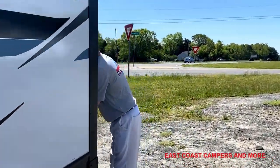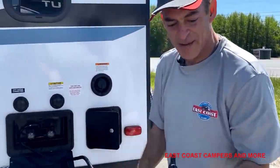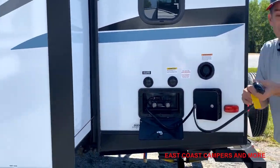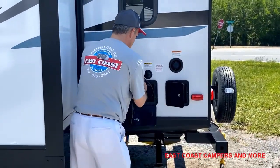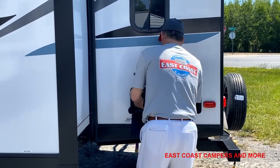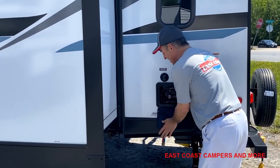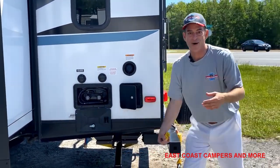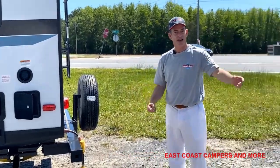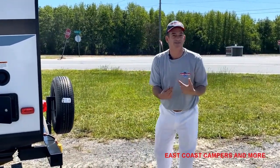It also has an outdoor shower, so if you're coming from the beach, your kids can wash off before they track it all inside. And this is your cable hookup. Camping is fun, and if you've never been, we have 31 different campsites in this area alone. We have a lot of service calls where we actually go right to the campsite and fix it, if it's a problem you can't bring here.